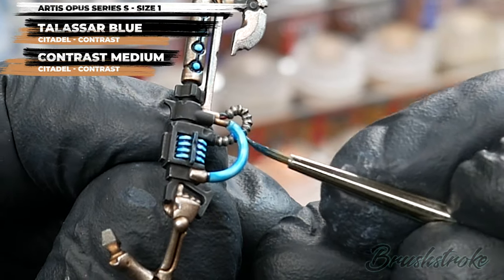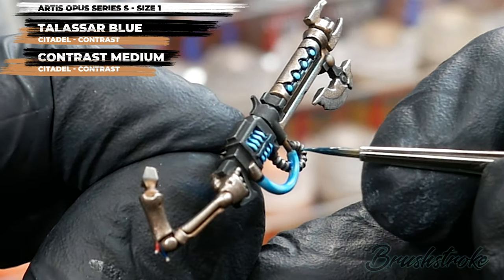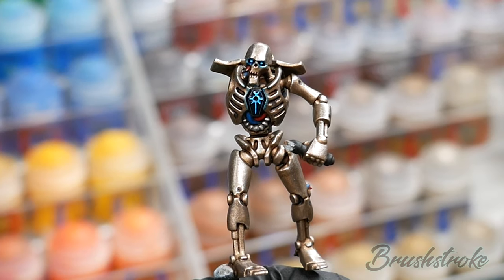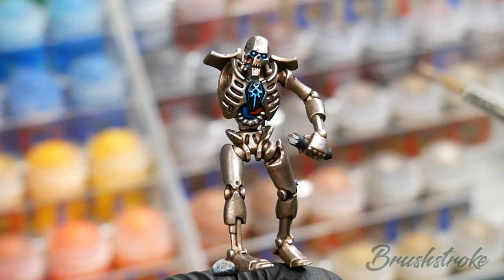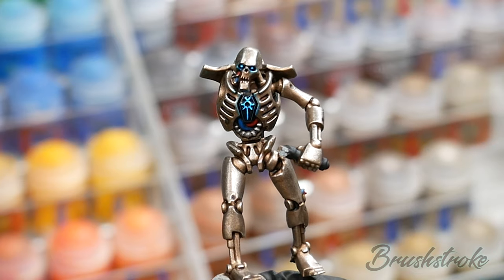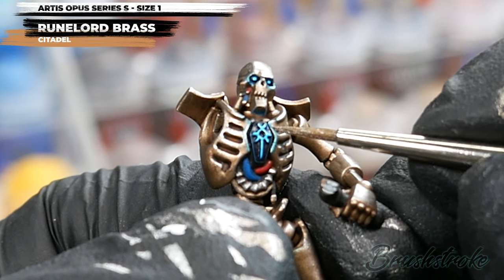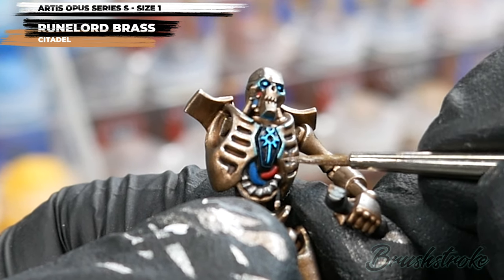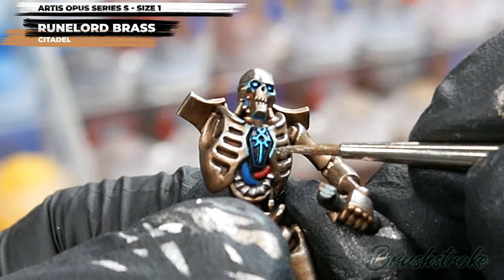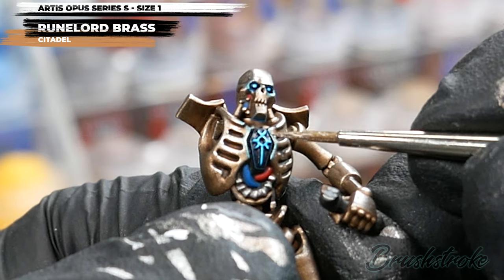Also, because we're applying this as quite a heavy glaze it will take a little bit longer to dry, so do give it plenty of time and make sure it is fully dry before moving on to the next stage. When it is fully dry you should now have something that looks like this. If you're anything like me you may find that on some of the edges where you applied the tint you got a bit carried away and overdone it a bit, so now's a good time to go back and tidy those things up. I'm using the Rune Lord Brass that I painted the Necron in, thinned down so it's quite transparent, going over edges where I want to make the tinting less intense, giving a nice smooth transition between the two colours.